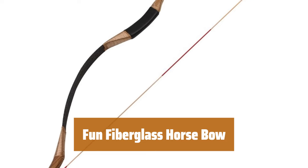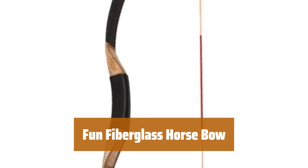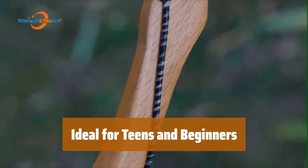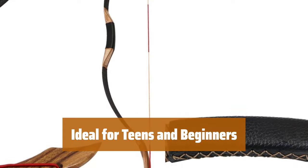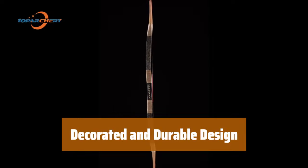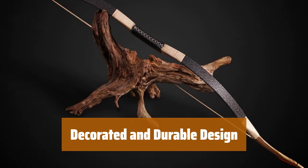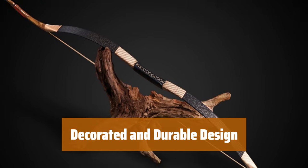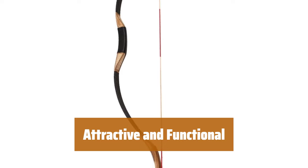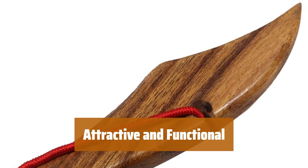Number 3. Looking for a fun, light bow that's perfect for beginners and cosplayers? This sturdy fiberglass bow with wood tips is just what you need. With a lower draw weight between 36 and 50 pounds, this bow is ideal for teens and beginners. It's also a great choice for horse archery. Featuring a nicely decorated design and wood tips, this bow holds up well over hundreds of releases. The faux leather grip shows little wear even after extensive use. Whether you're starting out in archery or looking for a horse bow, this is the perfect choice.